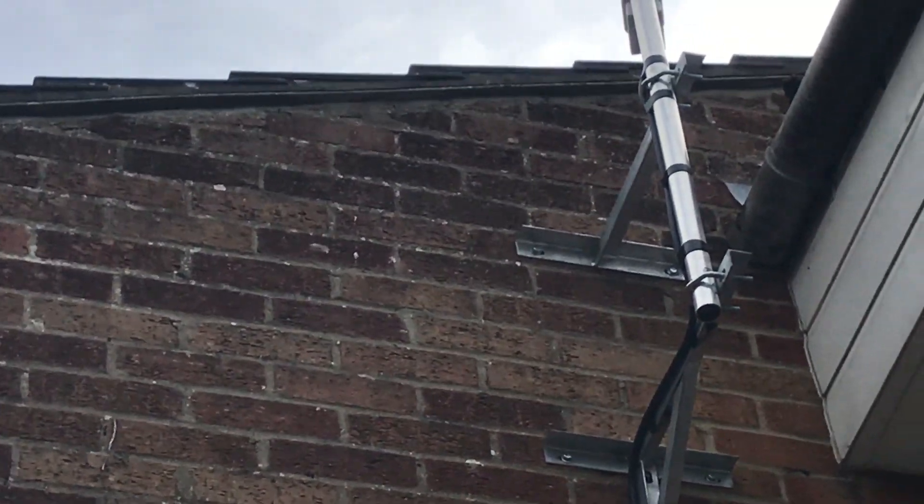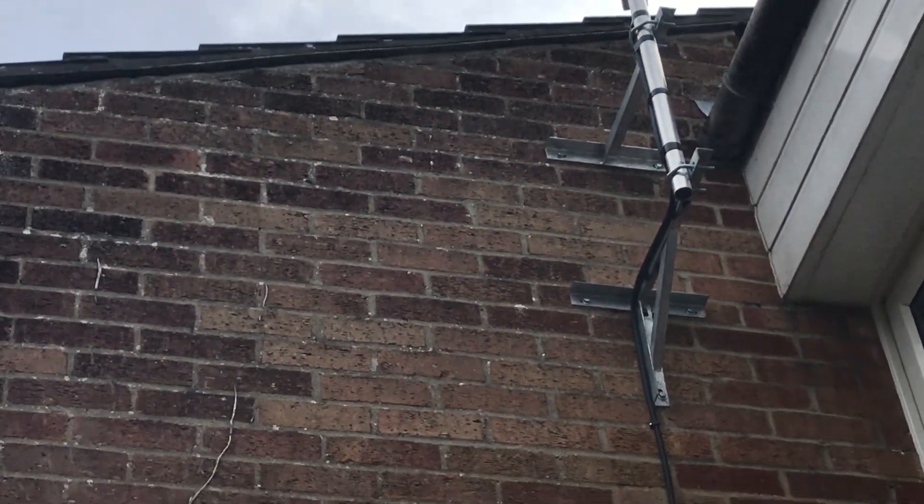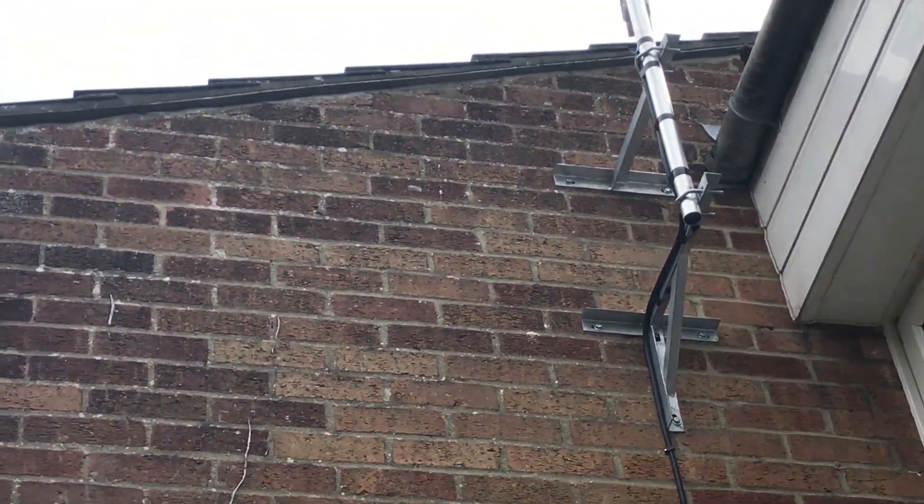It's a pretty neat installation. A guy came along and had it up in about an hour, and he routed the coaxial cable pretty neatly.